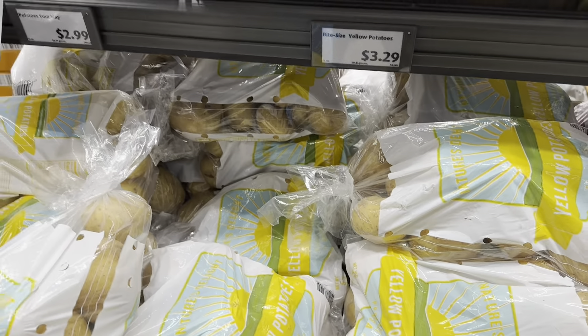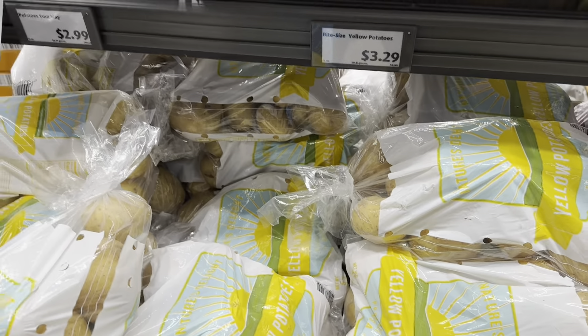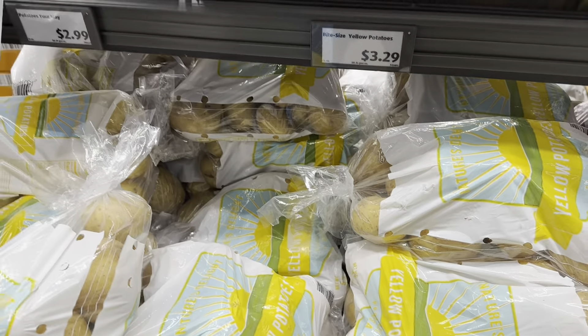Actually, here they have the bigger potatoes, so I think I'm gonna get the bigger bag and put the small bag back. They also have a red bag and a yellow bag — I'm gonna get the yellow bag.